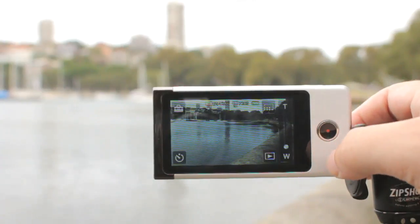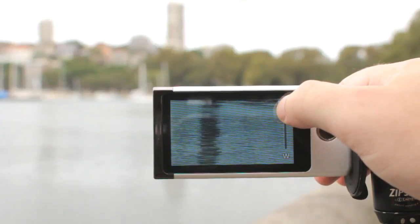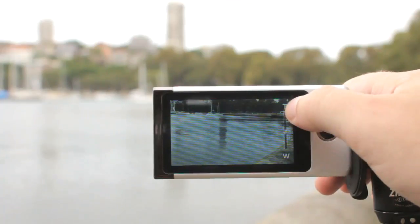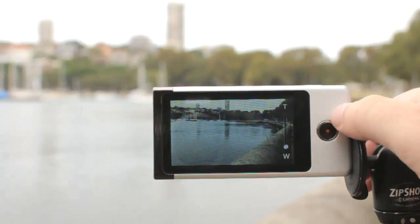The touchscreen interface also offers a 4x digital zoom slider, giving you relatively smooth control over both the level of zoom and how quickly you get there. Although, as I say in every review of a camera with digital zoom, it's best not to use it — just walk closer instead, because you lose image quality due to the nature of how digital zoom works.